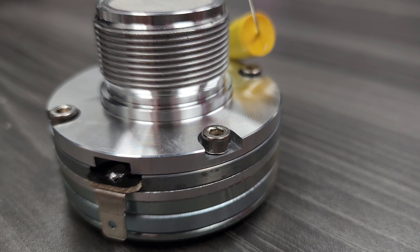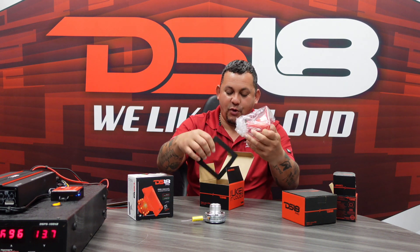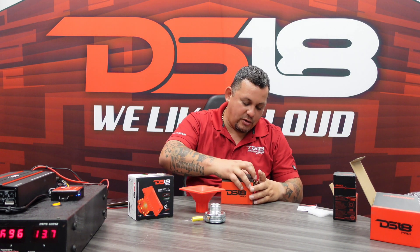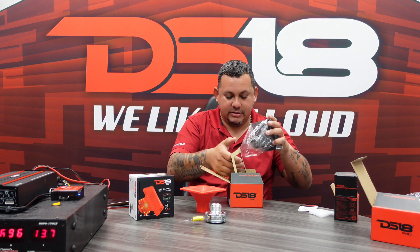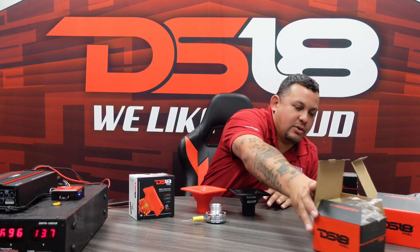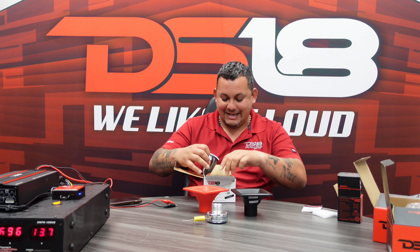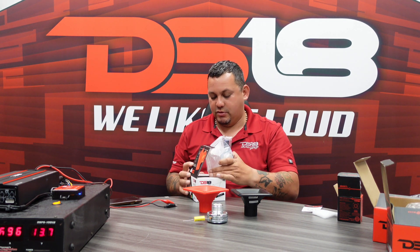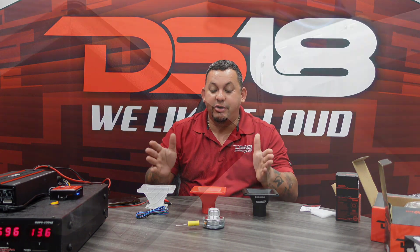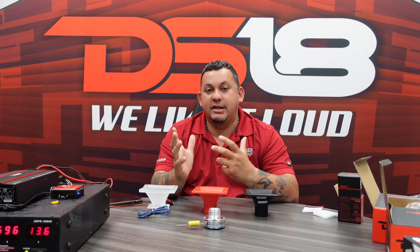Now we've got the driver — let's see the horns. H44 Red, check this one out. And H44 Black. And we also have the H44 CL. There you have it — three models to choose from in the H44 series: black, red, and clear RGB.